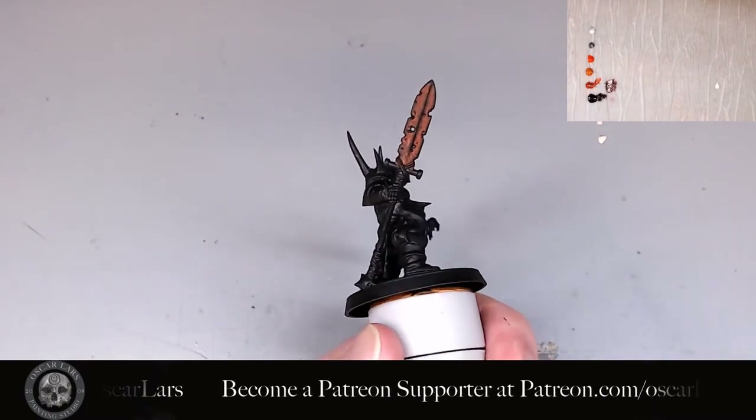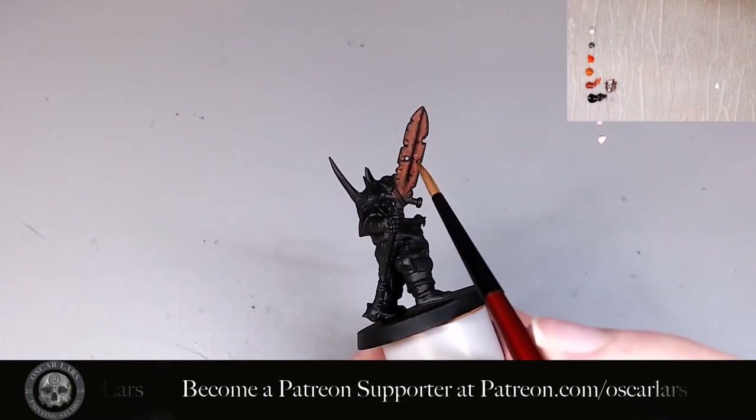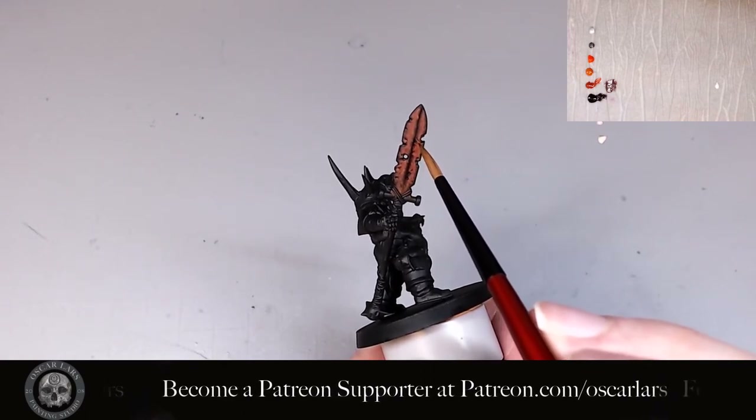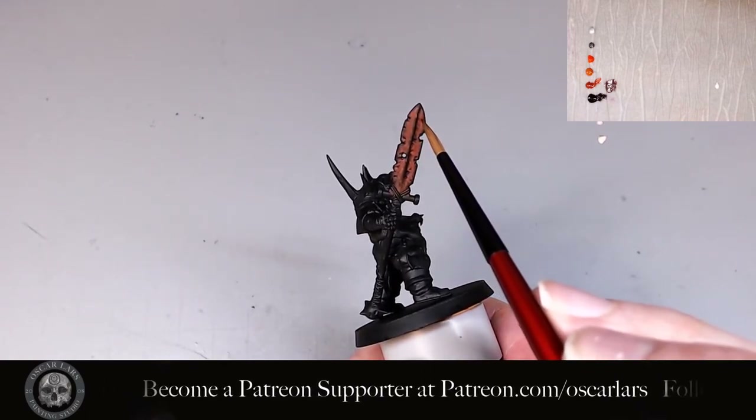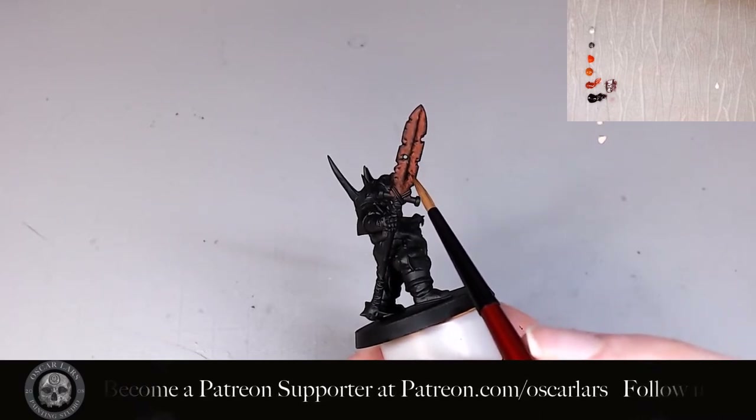This is a very organic process, so if you get some on the center divide it's totally fine. Actually, you'll see me go over the center divide multiple times on purpose to smooth it out. It helps to make it look a little bit more realistic.